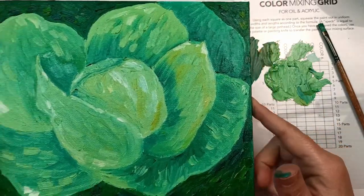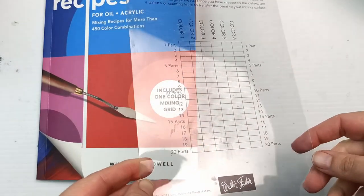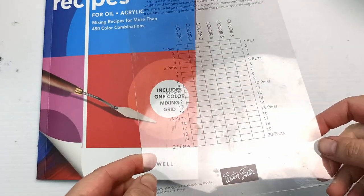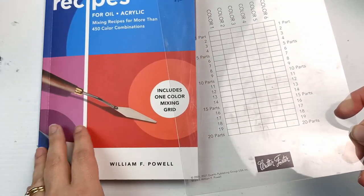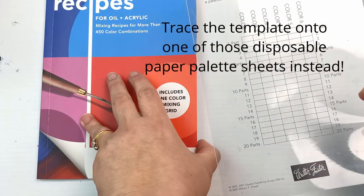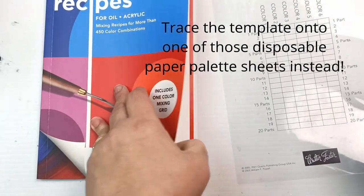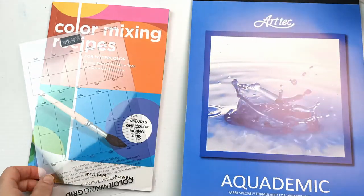I'll put all of this away and then we'll take a look at the watercolor one. That mixing tray is never going to look the same again — it was such a nightmare to clean. I was at the sink for a very long time trying to clean all of that off. I should have used acrylic paints. Oil paints on this is not the best idea.